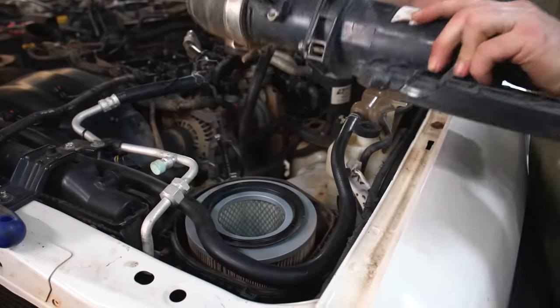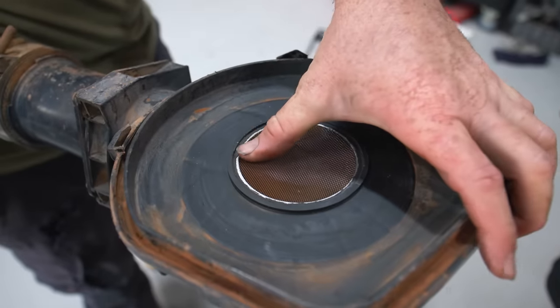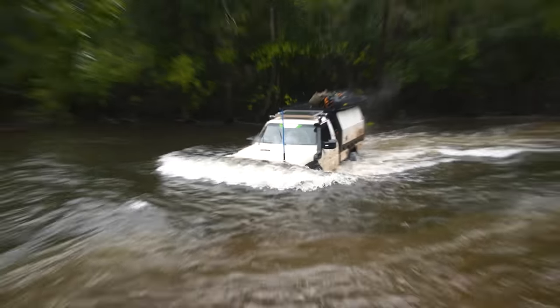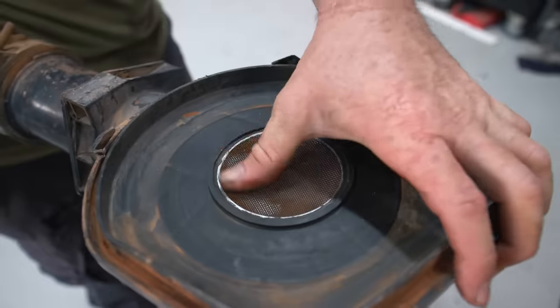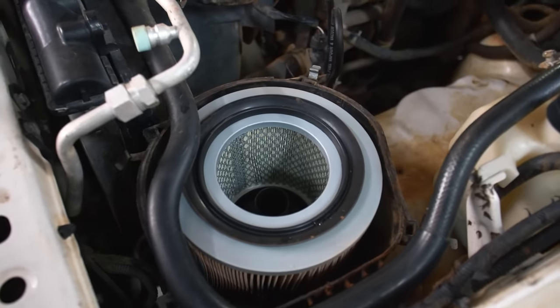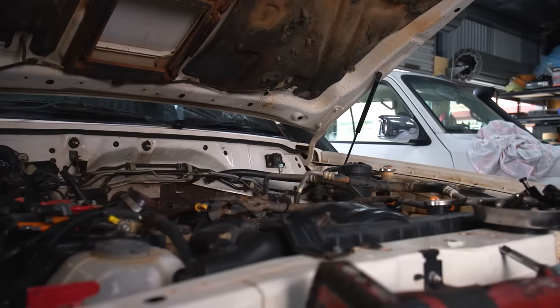Now it's time to take the airbox off. As you can see, it's pretty dirty in there. We were thinking this might have been the case — during the Cape York trip last year some of the clips broke in a river crossing, and it's clearly let a lot more dirt and dust in since then. This seems to be a pretty common problem with the factory airbox, so we need to figure out a solution.